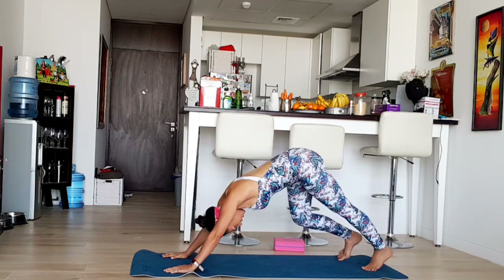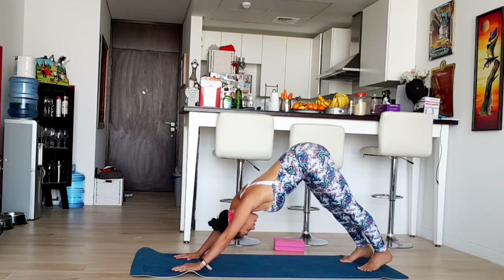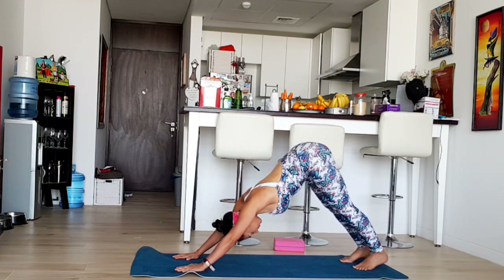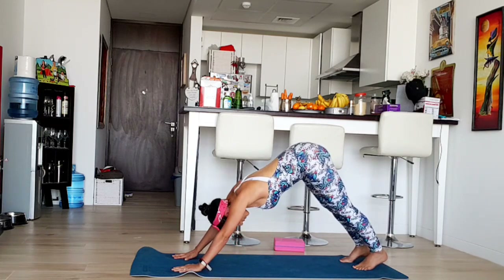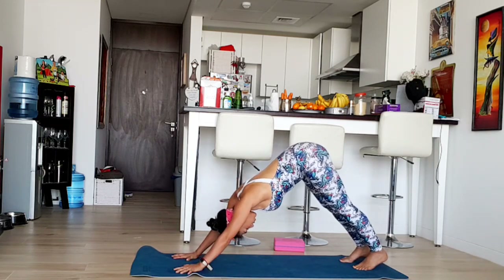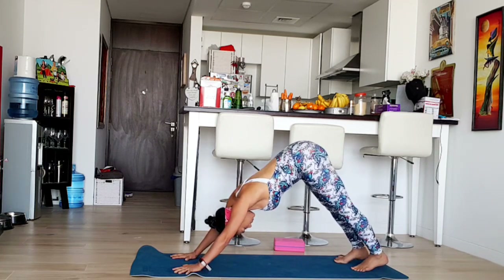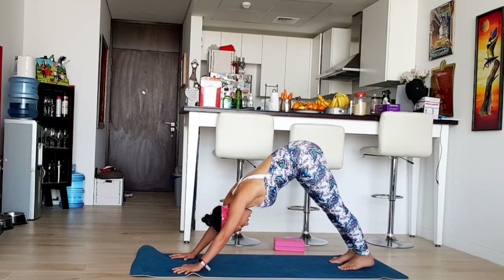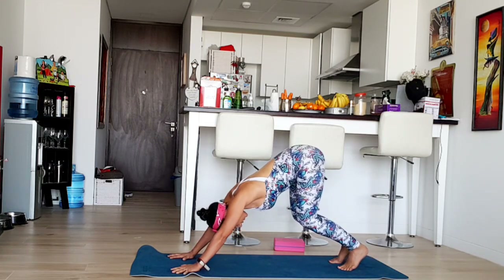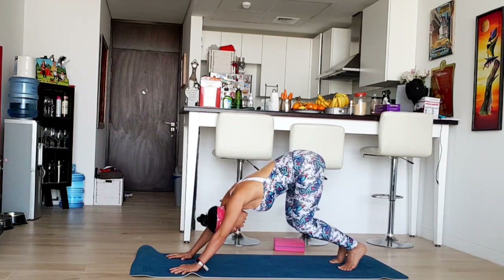From downward facing dog we're going to do a little plank and stay here for a few breaths. Connect with your body and have your fingers completely grounded. As you bring your knees down towards your hands, walk a little bit forward. You can bend your knees — this is really difficult. You can keep your muscles tight and just bend your knees.